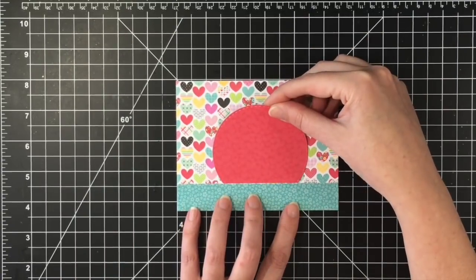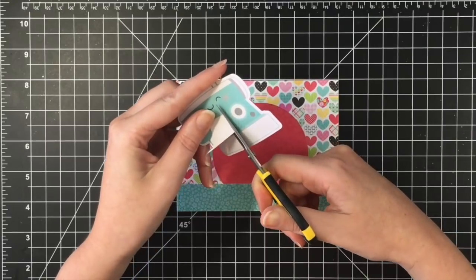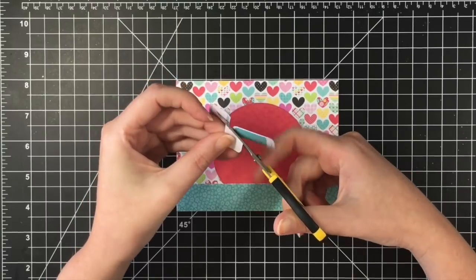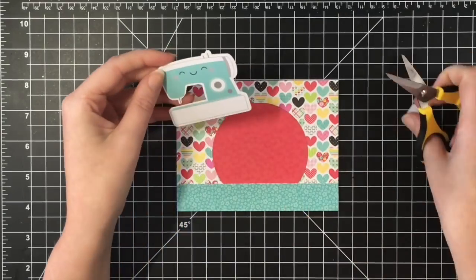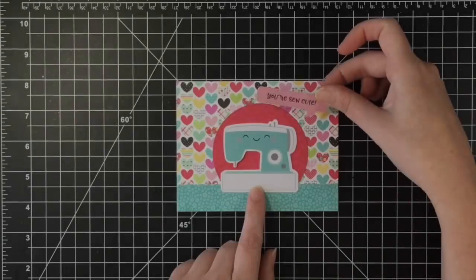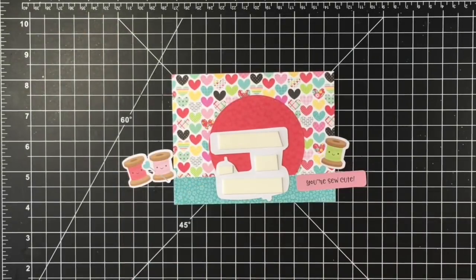I love this heart paper because it reminds me of a quilt. Now the sewing machine — the white pieces were really bothering me, so I decided to fussy cut around that. And I tell you, with being sick, my fine motor skills are really bad. It's not very straight how I cut — I almost have a little bit of a shake with this cold. But nobody's really going to notice, so I'm just going to pop up that sewing machine.